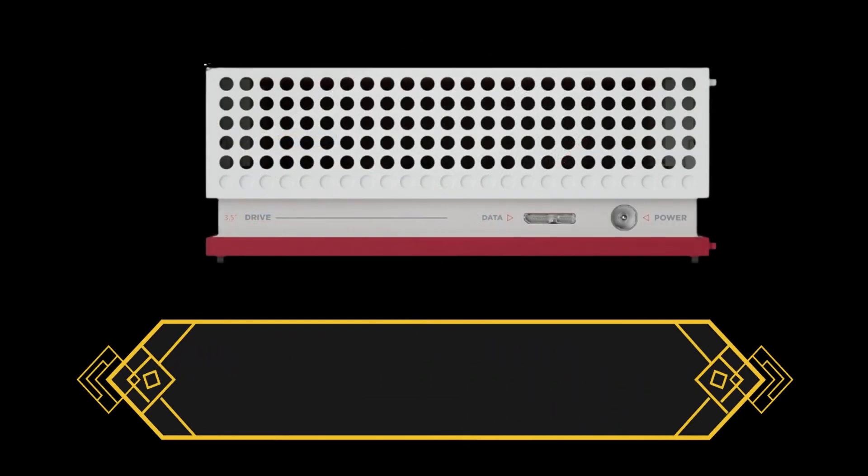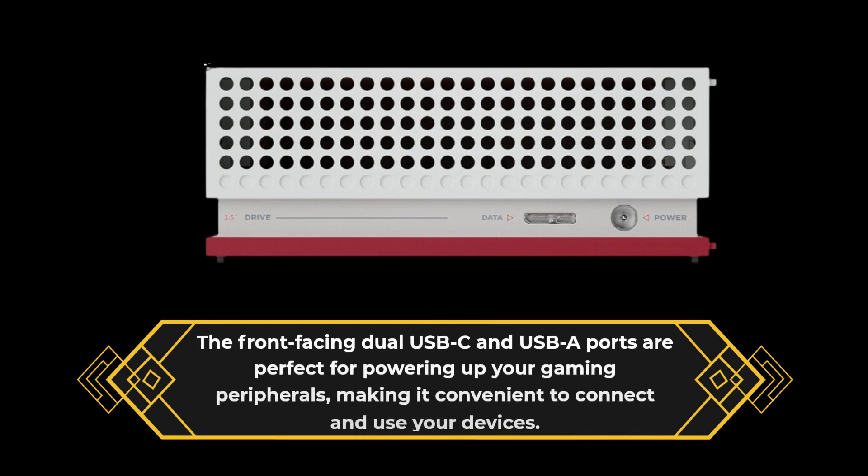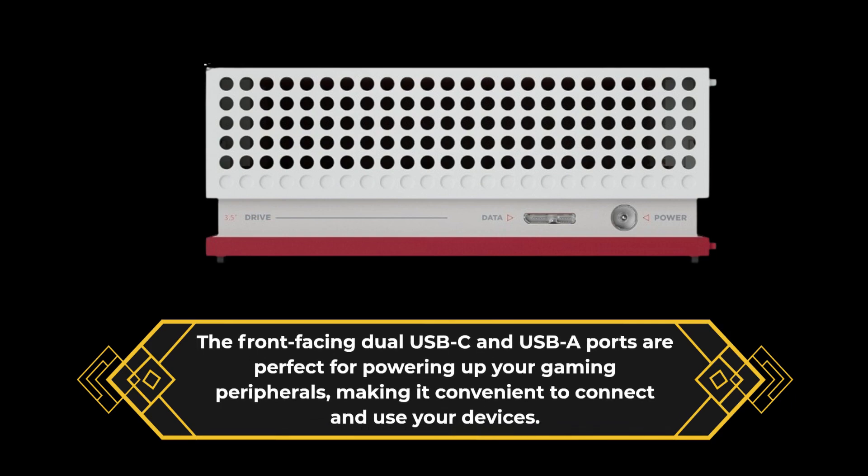The front-facing dual USB-C and USB-A ports are perfect for powering up your gaming peripherals, making it convenient to connect and use your devices.